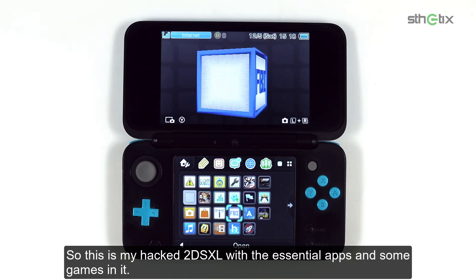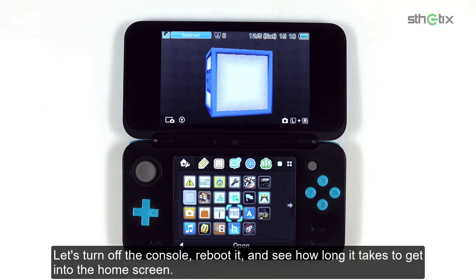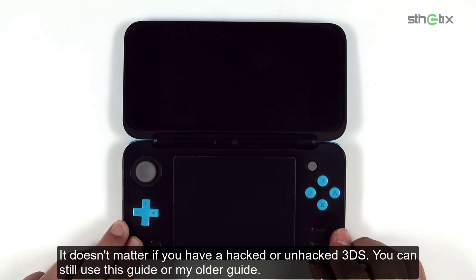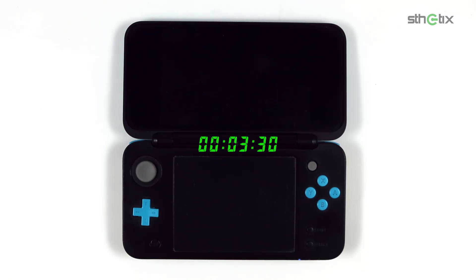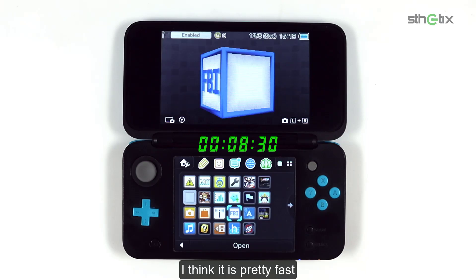So this is my hacked 2DS XL with the essential apps and some games in it. Let's turn off the console, reboot it, and see how long it takes to get into the home screen. It doesn't matter if you have a hacked or unhacked 3DS, you can still use this guide or my older guide. It took 8 seconds to boot into the home screen — pretty fast.